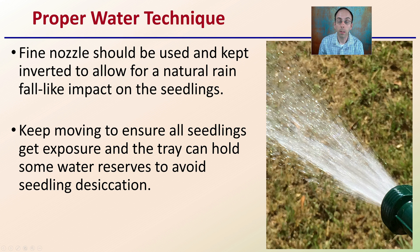For proper watering technique with seedlings, a fine nozzle should be used and kept inverted to allow for a natural rain-fall-like impact. The key is to reduce the impact of that water on the seedlings. Always keep your nozzle moving to ensure even coverage, and the tray can hold some water reserves to avoid seedling desiccation or drying out. I'll transition to a video to show you the proper watering technique for newly emerged cannabis seedlings.